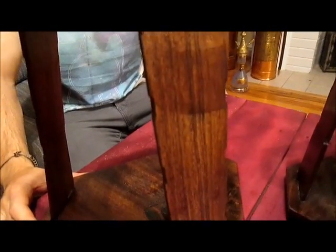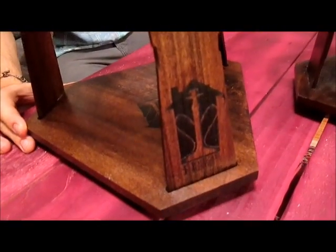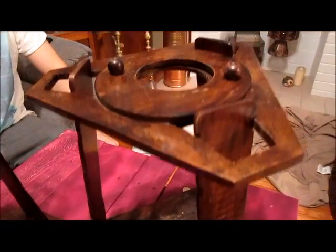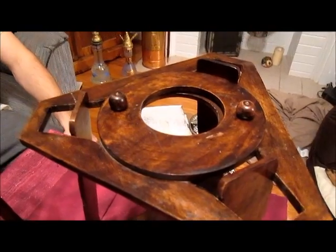A couple things have changed. One, it's now made in America. Two, it is now made on a CNC routing machine. And three, it is now made of poplar wood instead of the acai wood.